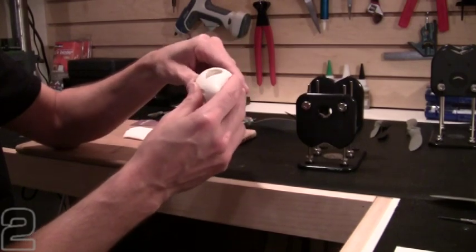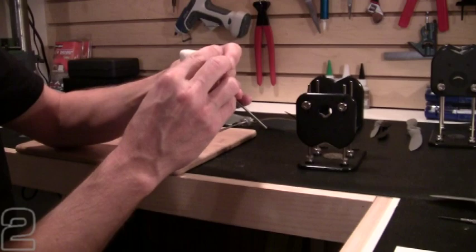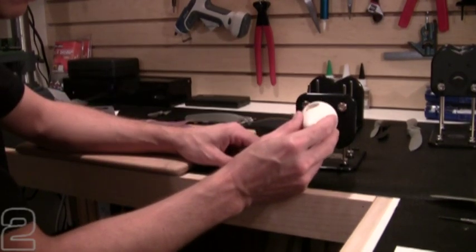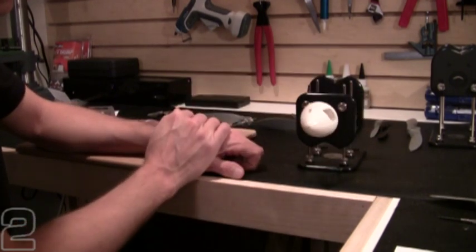I'm going to go ahead and snap it together with the screw holes aligned so I know it's exactly where it's going to be with my screws mounted. I'll stick it in my balancer and make sure it has good free movement and just let it center out where it centers. And very clearly, it's picking a low point.